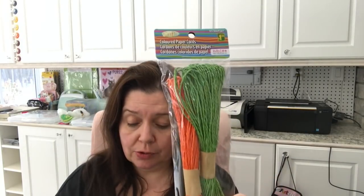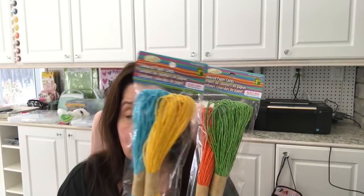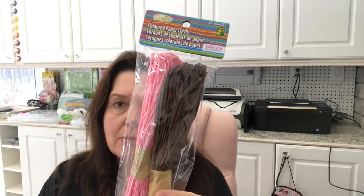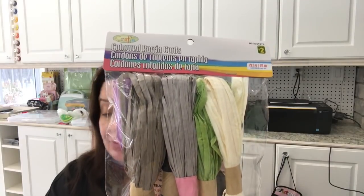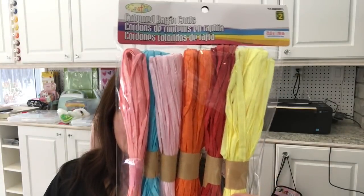Some other crafting goodies I picked up were the colored paper cords. There's like 20 meters in each pack. I got one with orange and green, a package of blue, and a package of yellow, and also the package with pink and brown paper cords. I also picked up the colored raffia cords — these are a little wider. These are $2, and I got this variety along with another package of raffia.